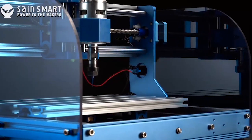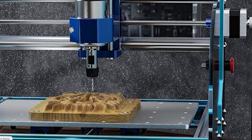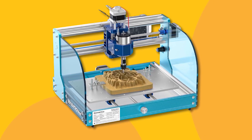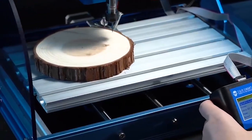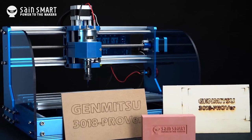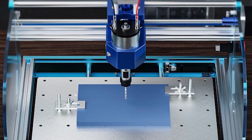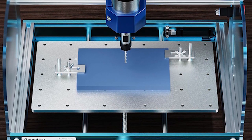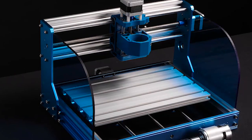The Jenmitsu 3018 PROver V2 stands out as the top choice for newcomers venturing into CNC machining, offering exceptional value. It unlocks a realm of possibilities, from crafting bespoke artwork and personalized gifts to launching a small business. Adding accessories to enhance its capabilities is effortless, with options like laser modules, extension kits, powerful spindles, and offline control readily available. Assembly is a breeze thanks to pre-assembled main parts and clear cable management.